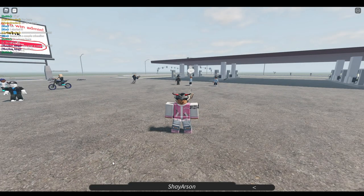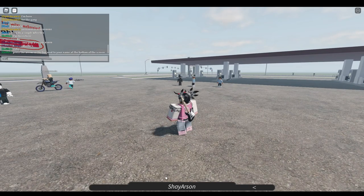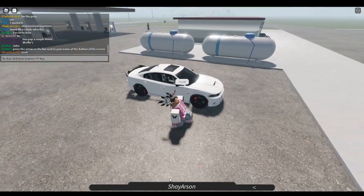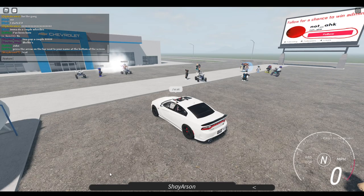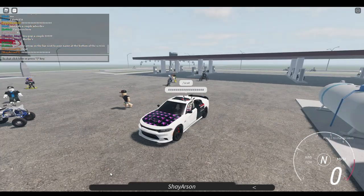So what you'll do is when you buy it, you'll do slash scat and then it'll spawn in like that. You can also do textures on it — textures aren't really made for the Scat Pack, they're really made for the bikes, but it still works.